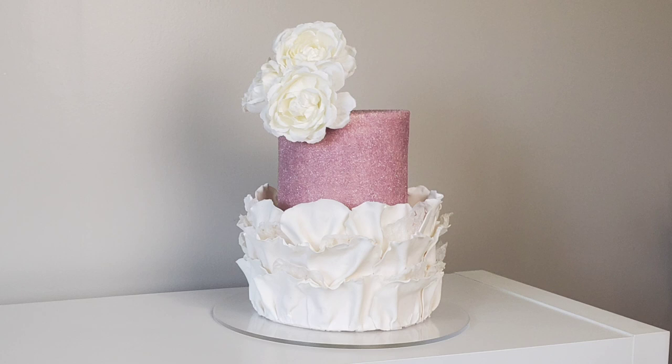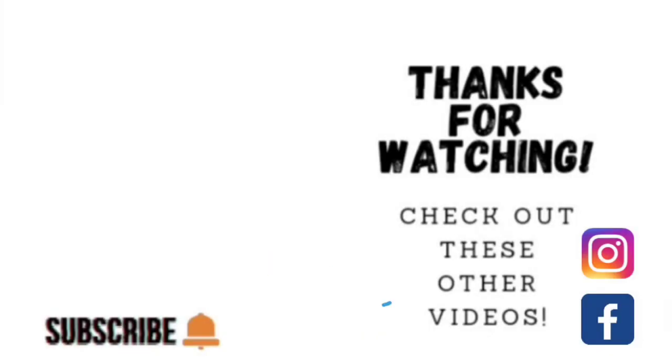So there it is guys, I hope you like it. Thank you so much for taking the time to watch my video. If you'd like to watch some other videos, click on the link to one of the other videos shown here. If you'd like to check out my other social media, I am on Facebook and Instagram under the same name, Sophisticakes by Mary. Please take the time to share, like, subscribe, and hit the notification bell so you know when I upload another video. Thank you so much, and we'll catch you on the next tutorial.